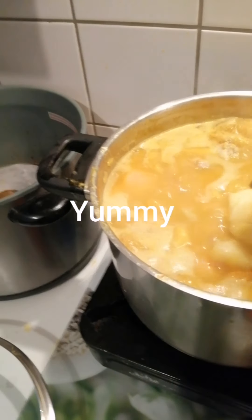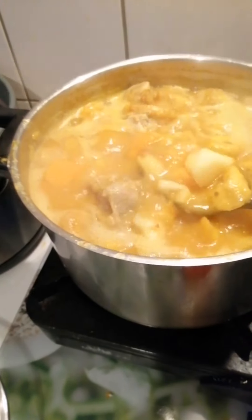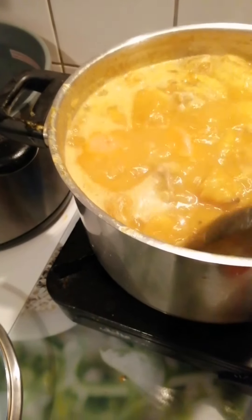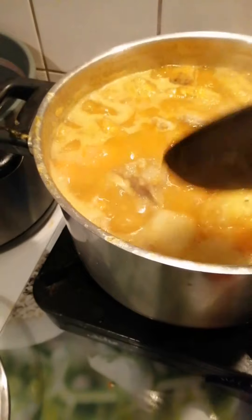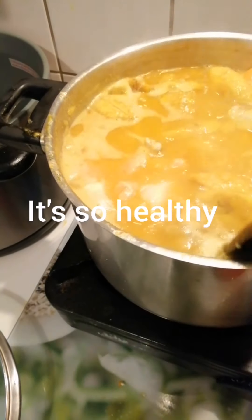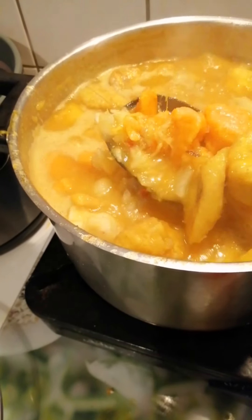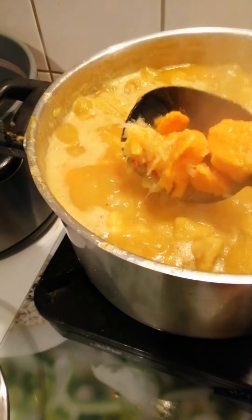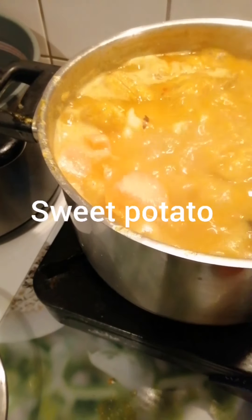Guys, you don't need to eat it with bread. This would have plantain, it has sweet potato, it has mango, it has cassava. Guys, it's so healthy. You can see it — you can see the plantain, you can see this orange is the sweet potato. So healthy, guys.